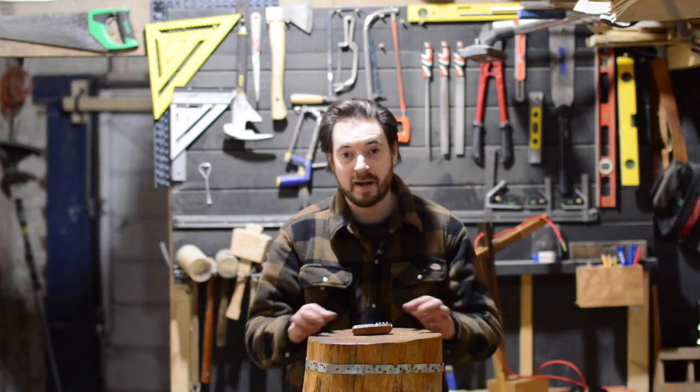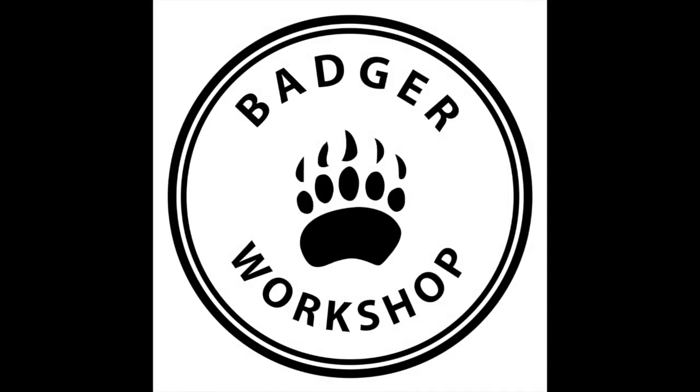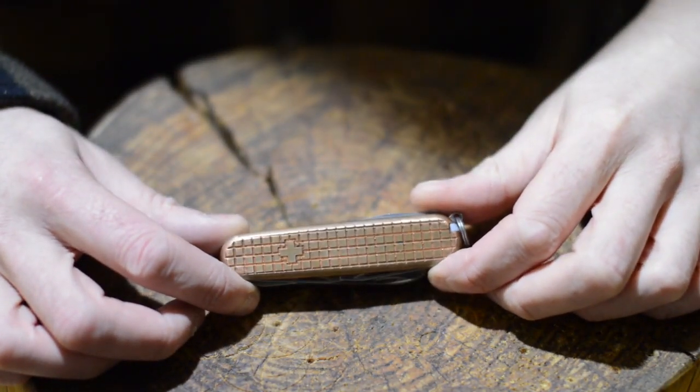Hello, I'm Matt and welcome to Badger Workshop. I've had this knife in my pocket for over a year now, so I thought I'd show you what I've been carrying. It's a Victorinox Huntsman, but what makes this one different is the Copper Scales by Swiss Bianco.